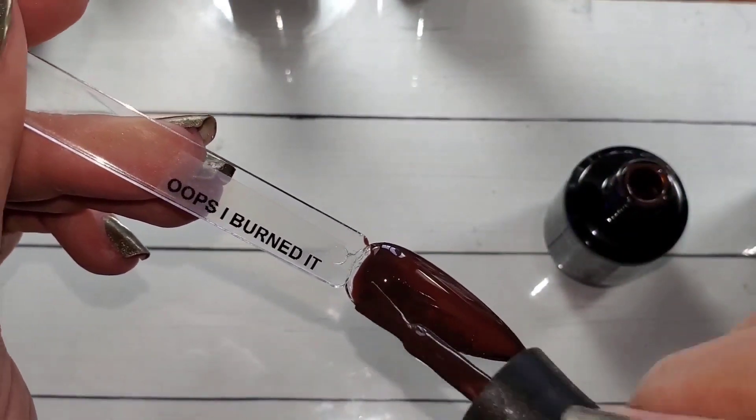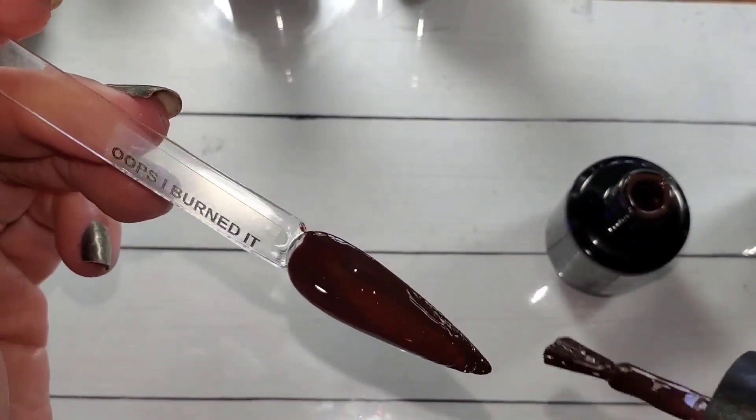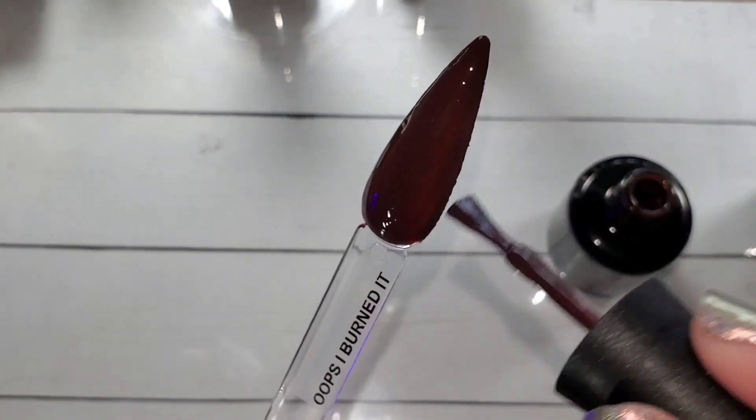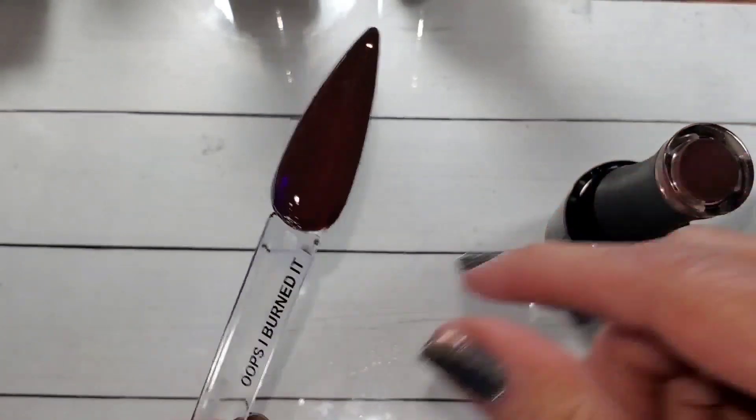I totally screwed that one up too — I put it in my lamp and it beeped on, and then the light just turned off and I didn't realize it, and it slid right off. Totally my fault.